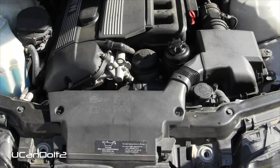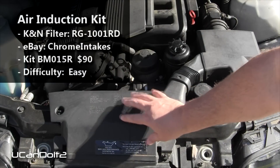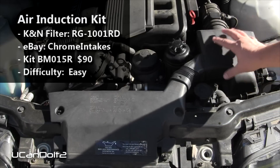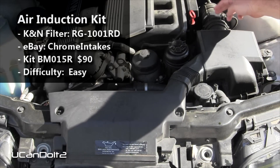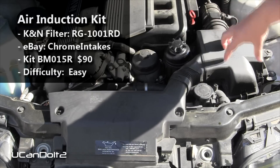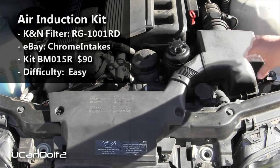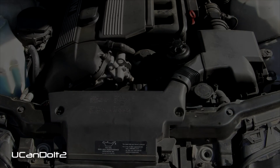During this installation, this section of the air intake will be removed as well as the air box itself. We'll be disconnecting it right here behind this mass air flow sensor, and the two will come here and put down into the void that's right in here. So this is where it's going to go. We'll start off by removing this piece.